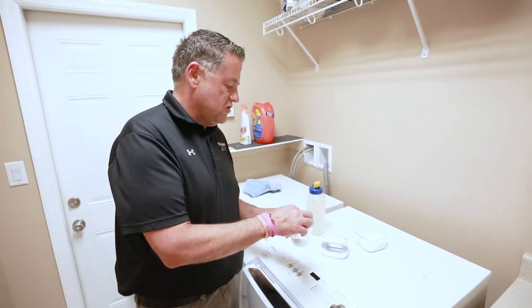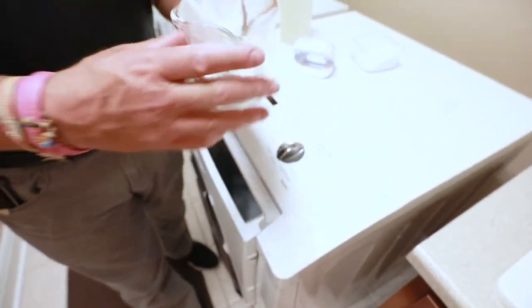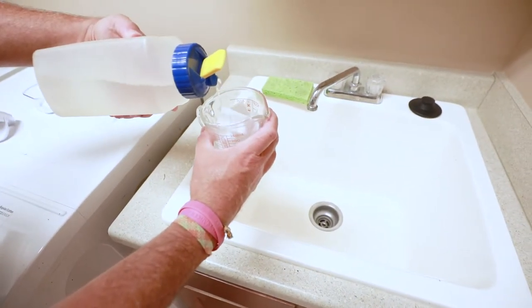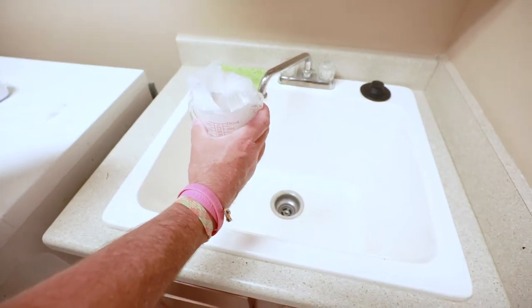So what we're going to try is a dryer sheet with baking soda, and I'm going to add some white vinegar. We'll let that foam up a bit.